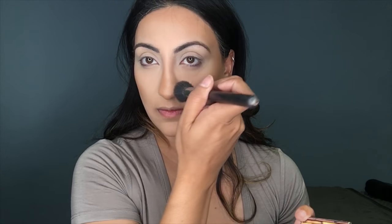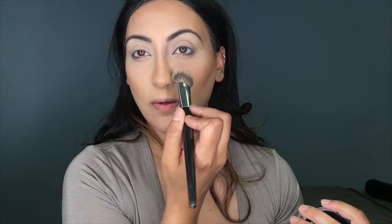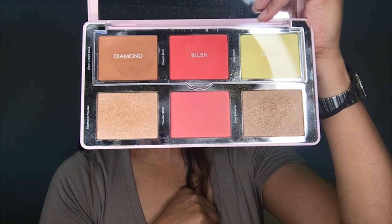I'm also contouring my nose as well. Then I'll be using the MAC Skin Mineralized Powder in Medium Golden and I'm just putting that all over my face.